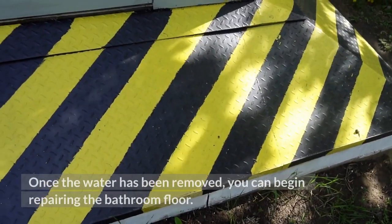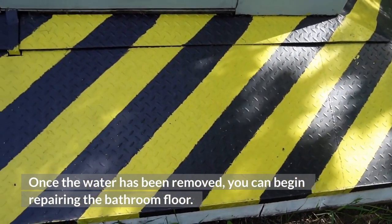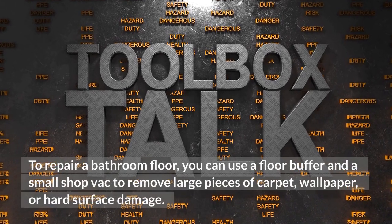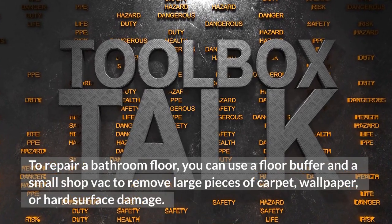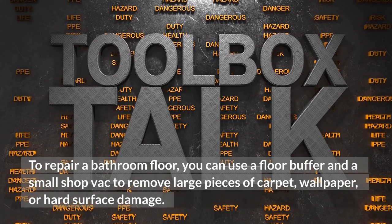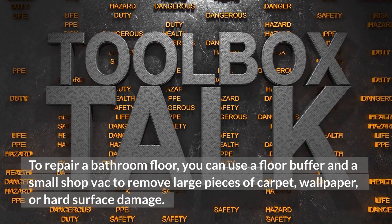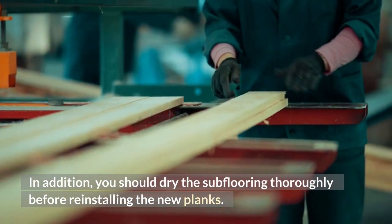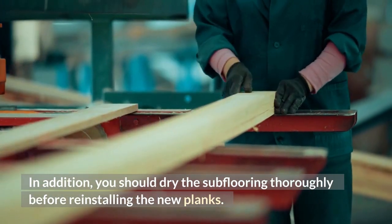Once the water has been removed, you can begin repairing the bathroom floor. To repair a bathroom floor, you can use a floor buffer and a small shop vac to remove large pieces of carpet, wallpaper, or hard surface damage. In addition, you should dry the subflooring thoroughly before reinstalling the new planks.